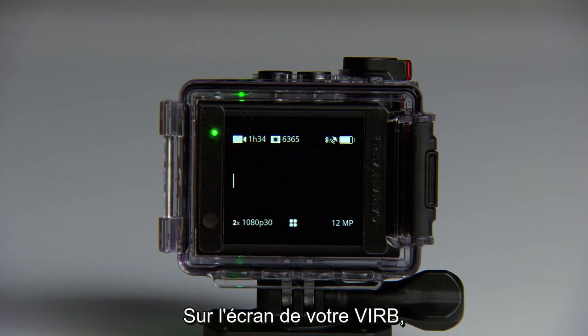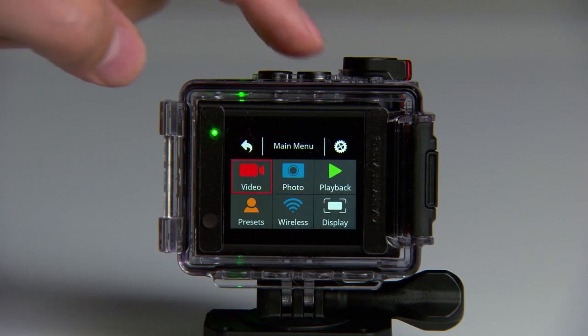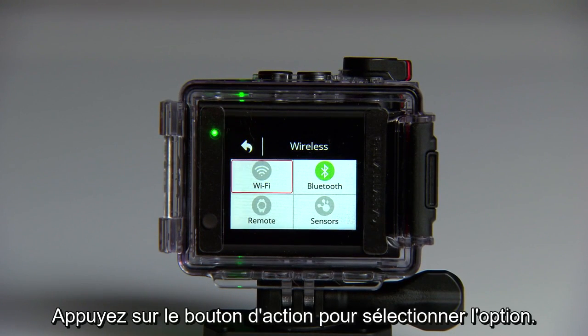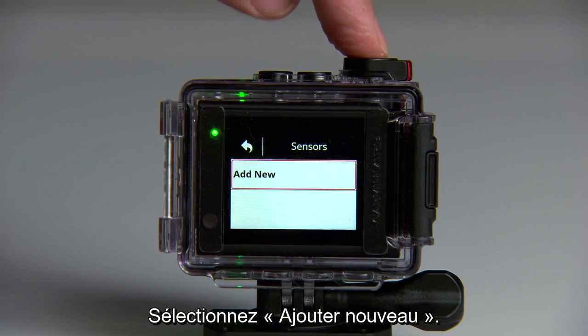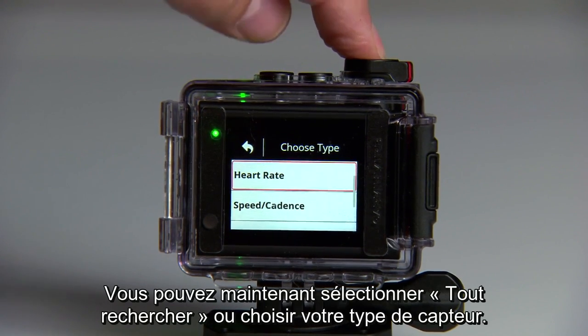From the viewfinder screen of the VRB, select the right arrow button to open the main menu. Then use the right arrow button again to scroll through menu options until you see Wireless. Press the Action key to select it. Next, select Sensors, then Add New. From there, you can select Search All or just choose your sensor type.